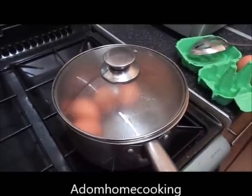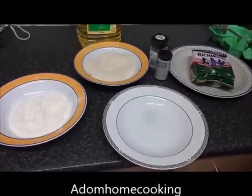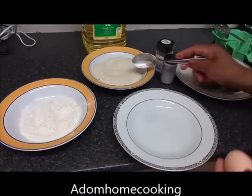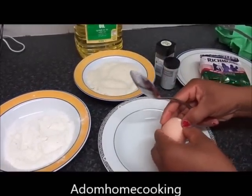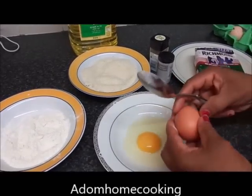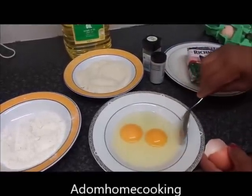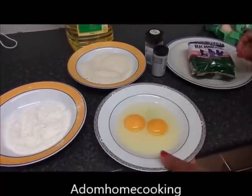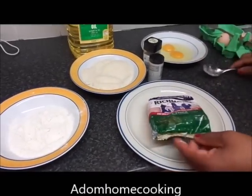Cook it for eight to ten minutes. Once it's cooking, I'm going to prepare my sausage meat. Remember, I have my breadcrumbs, flour, and I'm going to crack two eggs into my bowl. I'll set it aside, and this is my sausage meat.